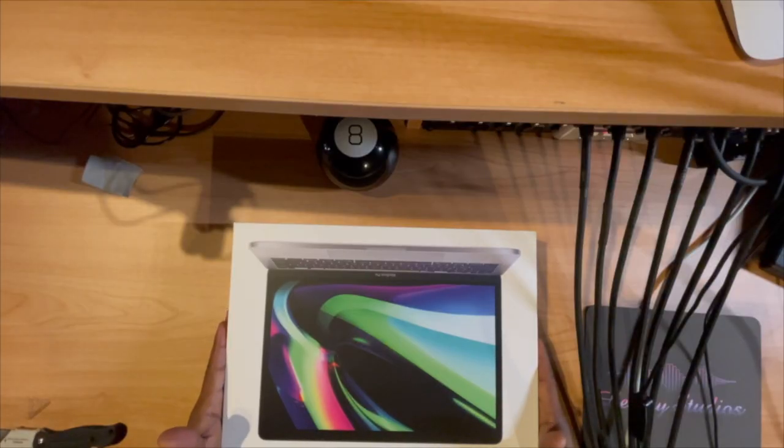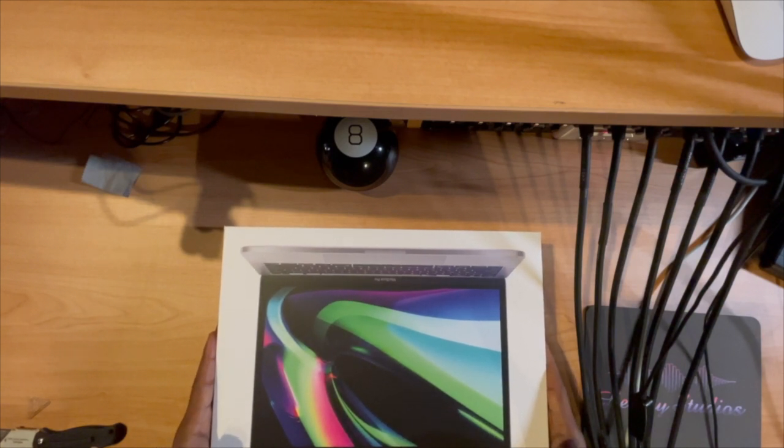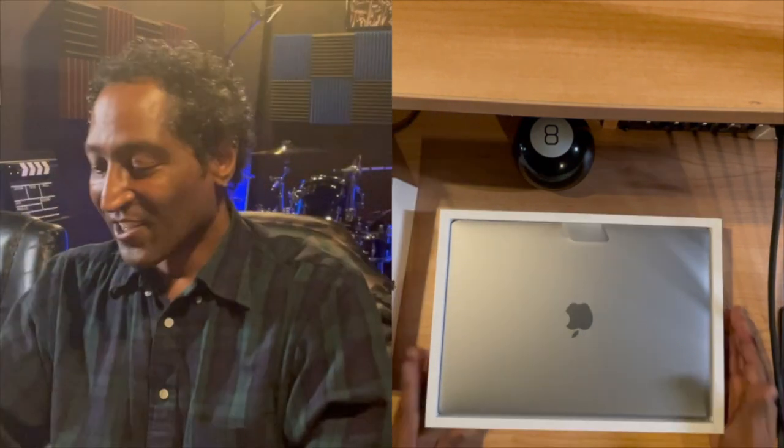I'm so excited because I have had such an HE double hockey sticks of a time getting my MacBook Pro to work. Tonight, five times I've had to reboot the laptop. I can't tell you the amount of issues I've been dealing with. This is going to make my life so much easier.